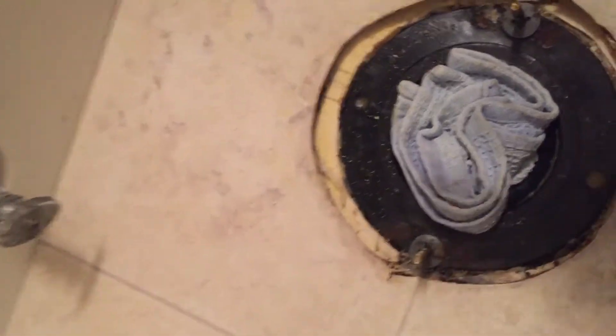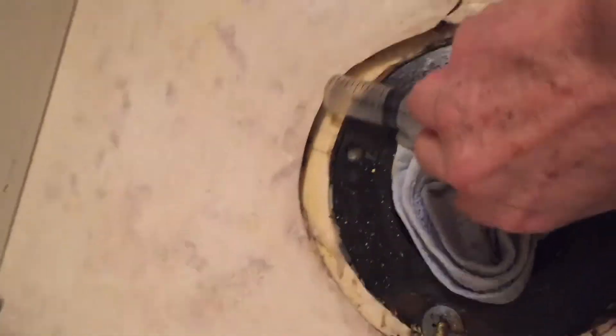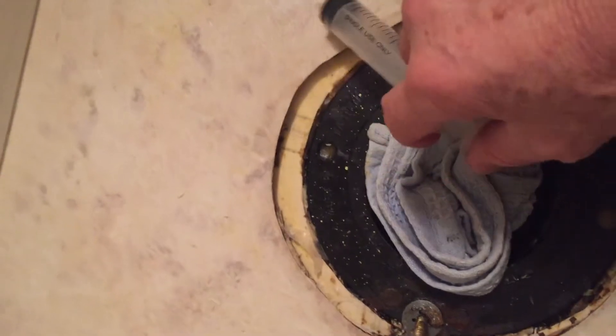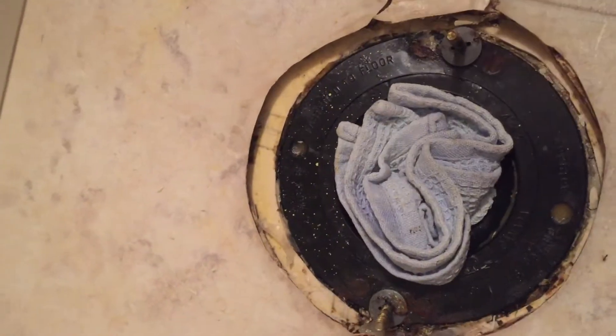Then I got a little pot here with some bleach in it, and this little utility syringe here. So I would just draw up the bleach from there, stick it underneath here, and just shoot it right in there, and let it spread out as far as it could go.